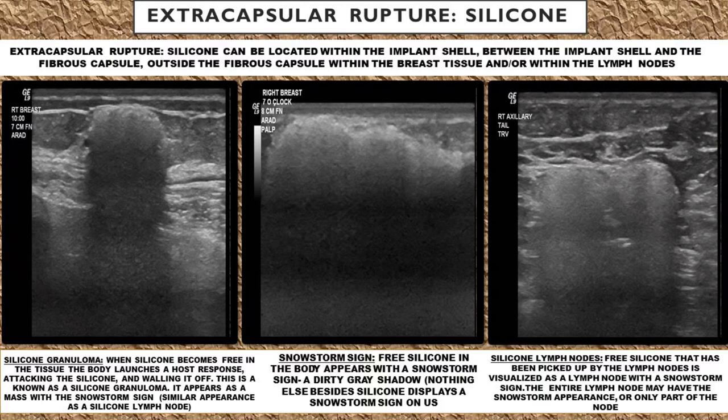With an extracapsular silicone rupture, the silicone can be located within the implant shell, between the implant shell and the fibrous capsule, outside the fibrous capsule within the breast tissue, and it can even be picked up by the lymph nodes — where you start to see this snowstorm sign of free silicone within the lymph nodes of either the breast or the axilla.